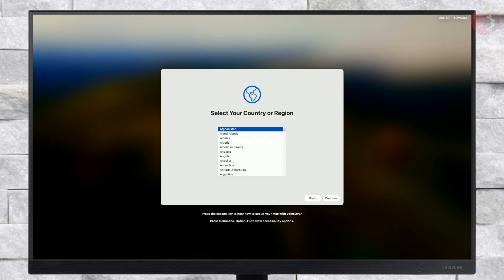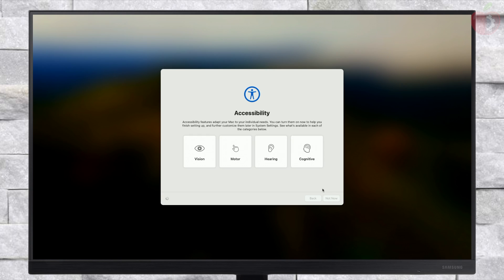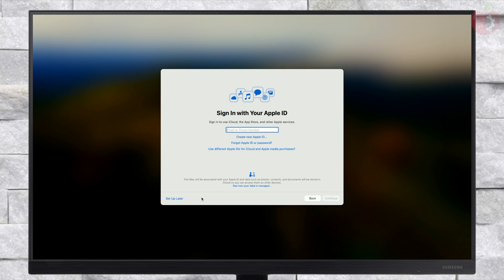Finally, the macOS Sonoma setup screen is here. Set up your macOS according to your preferences.